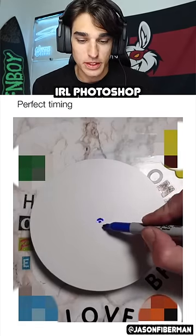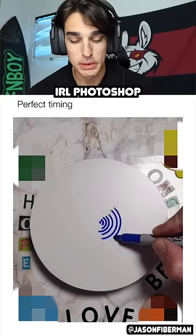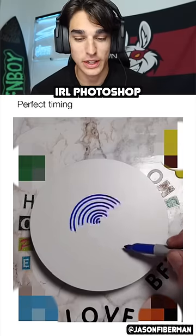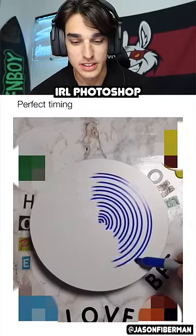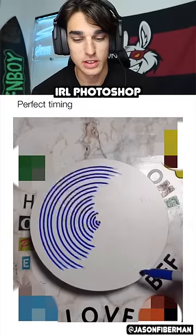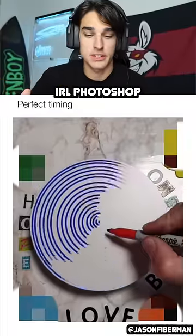Perfect timing. The thing's spinning — you couldn't tell it was spinning until he put the blue on there. It just looked like a white disc. He's doing half of it. Looks pretty cool, it's pretty cool, although it's not all perfectly even.